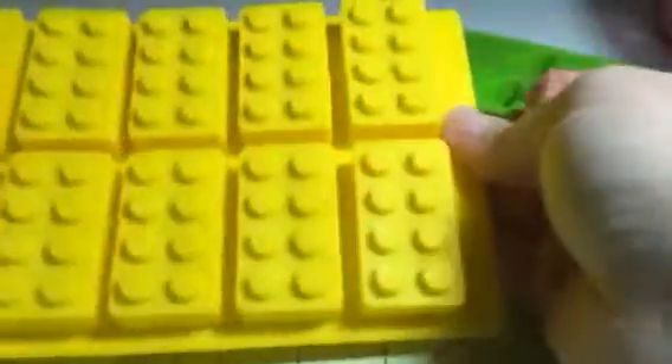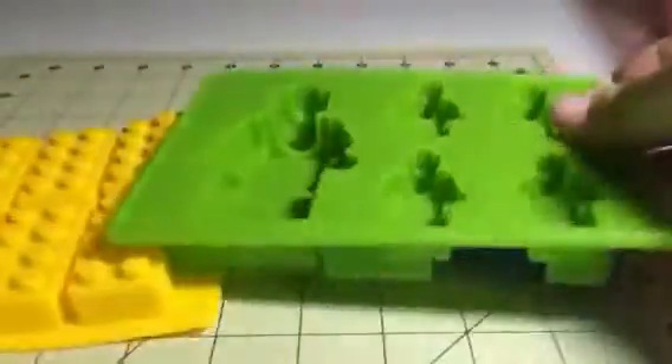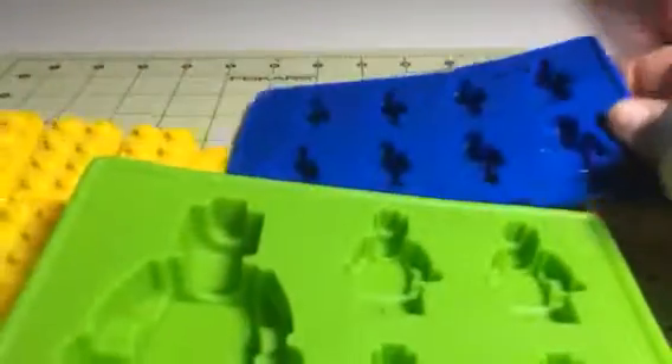Hi everybody, this is Bethany from SwissXDV and today I have these great little Lego molds. These are really cool — you can create a lot of different little things with these.